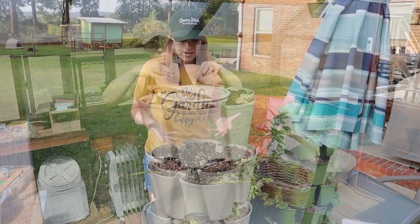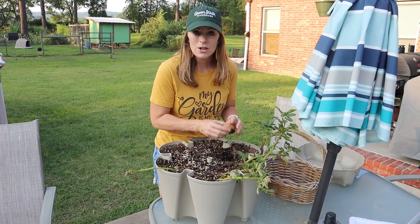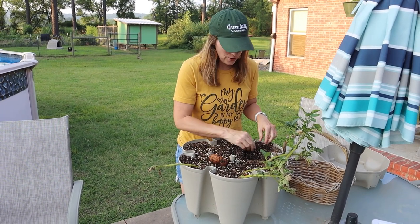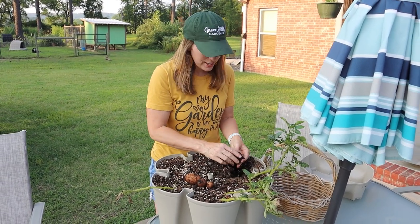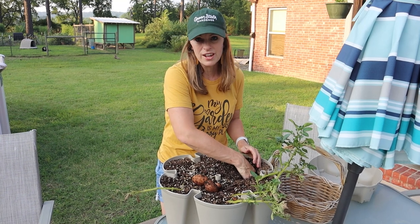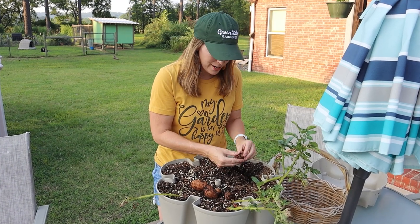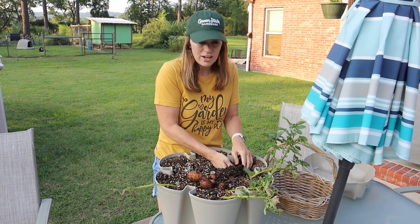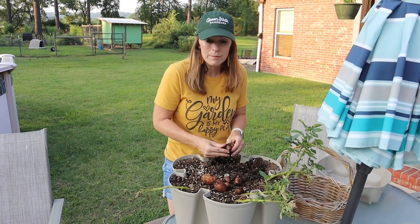I did this mainly because I just wanted to test what it would be like to plant a seed potato per pocket and see how it would grow, but then I was also strategic about what kind of potato I planted. The challenge I face growing potatoes here in the southeast in Arkansas is that potatoes don't like hot weather. They stop producing tubers whenever temperatures get 90 or above, and that's exacerbated by container growing because the containers get hotter quicker. So I strategically chose specific varieties that were early maturing.